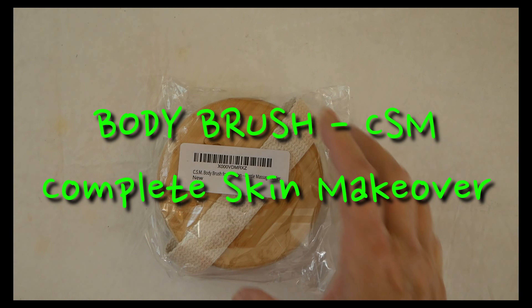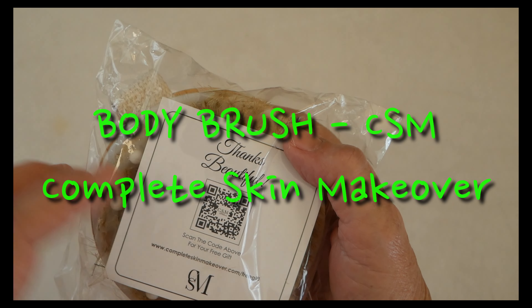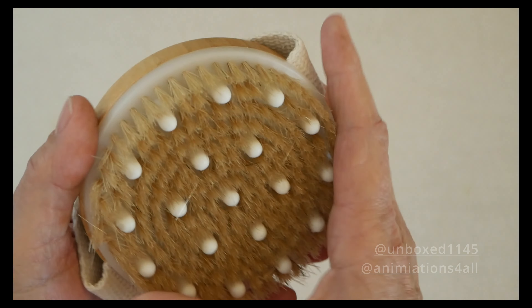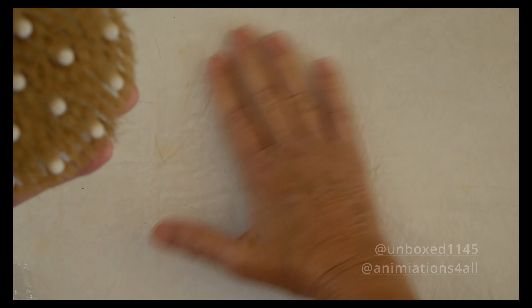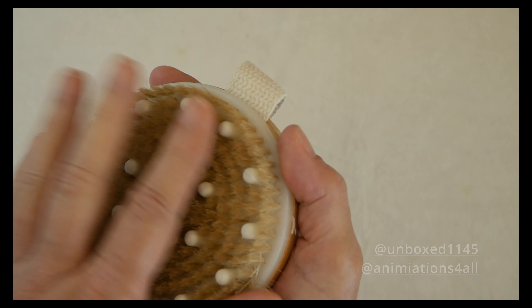I got a body brush with gentle massage nodes — scan the code above for your free gift. It's a canvas wood handle and has hair bristles. The bristles kind of fall out a little bit when you first open it up, but it feels pretty good.